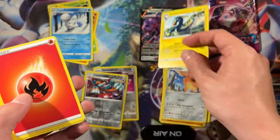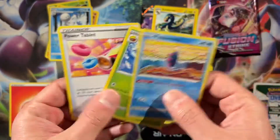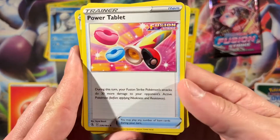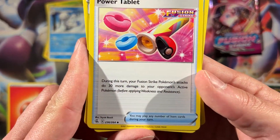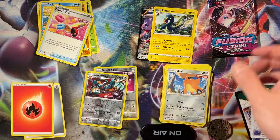Makuhita, Single Strike, Corphish, okay. Electross — as you were. And Power Tabla — what does Power Tabla do? During this turn, Fusion Strike attack — yeah, I think about them. Should point attack the Pokemon. Not bad, could come in very handy.